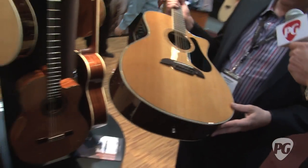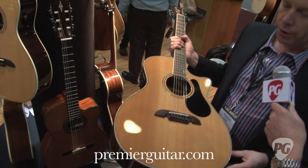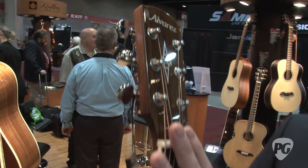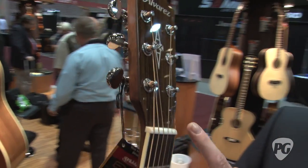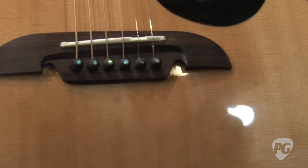Firstly, we looked at the raw materials and we tried to get as much quality in this line as we could. It has a real bone nut and saddle. It has a two-millimetre rosewood veneer on the headstock, real pearl, real abalone inlays. It has the traditional Alvarez bi-level bridge, which helps resonance and sustain.